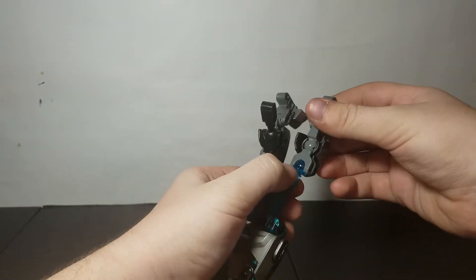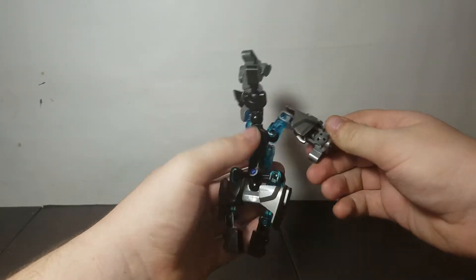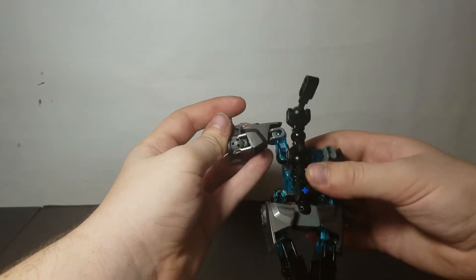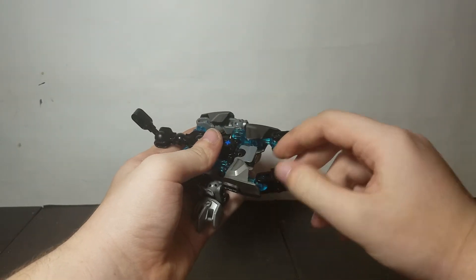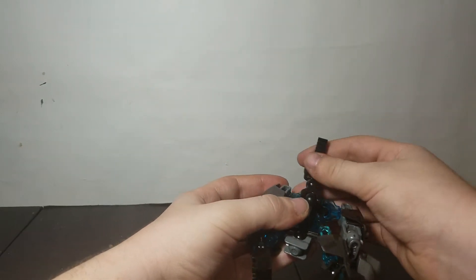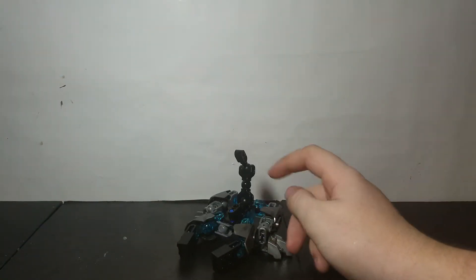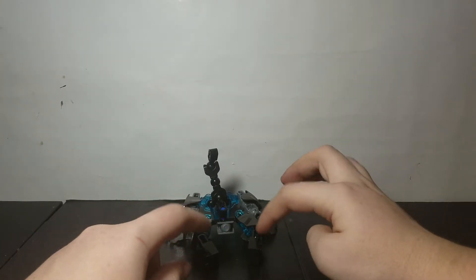Then you come back here, take his legs, hold it at this ball joint so you only rotate this, bring it this way. Take the foot and bend it this way, then push it in. Do the same with the other side — just mirror it. Once you have that done, move the arms out a little bit, get them positioned how you want, then bring the tail up like this, and there you have him transformed.